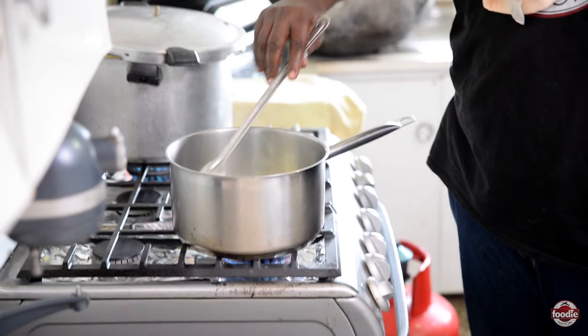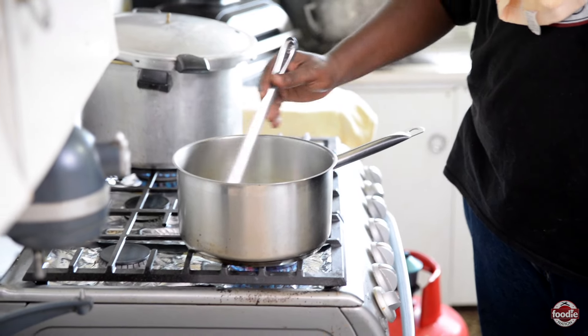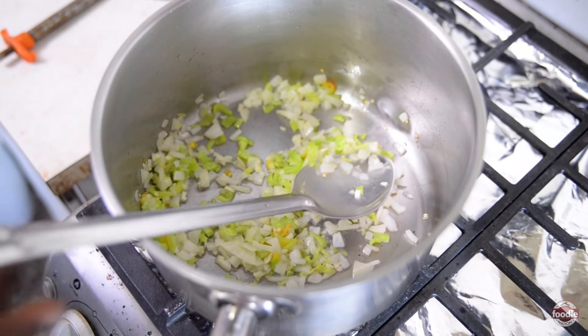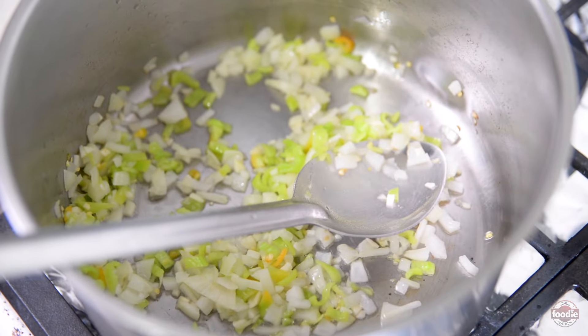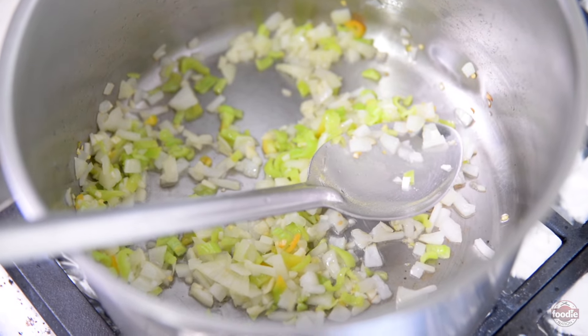Going on a medium low, we are going to sweat these for maybe 1 to 2 minutes. We don't necessarily want to put any color on the vegetables. All we want to really do is to wake them up and bring out some flavor.